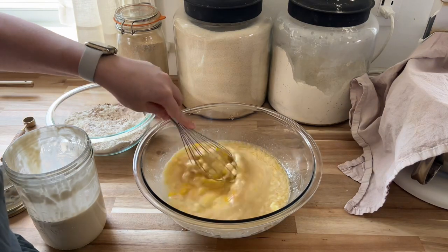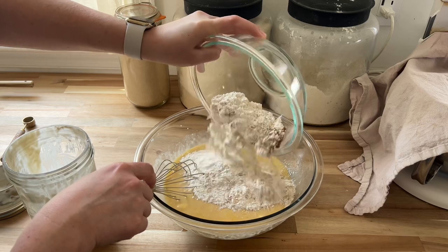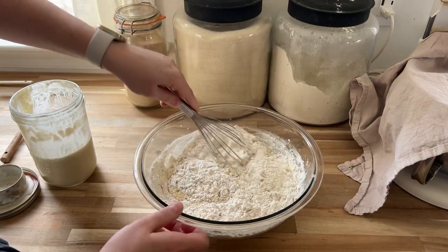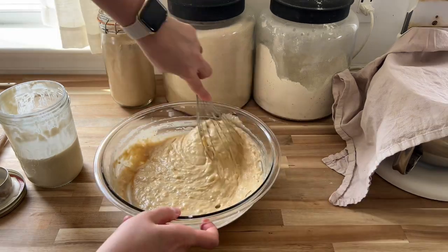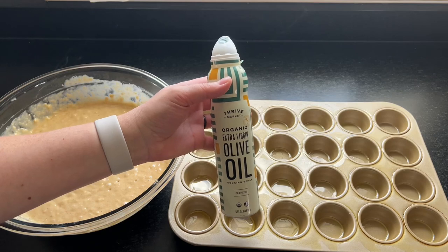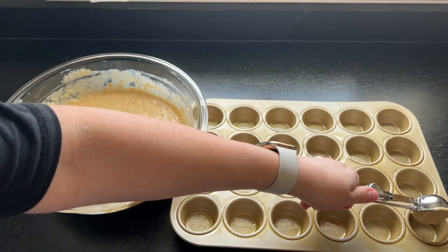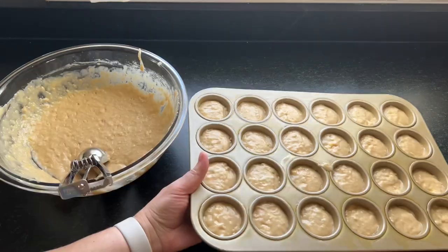Then I add the sourdough discard — a half cup — to the mashed bananas and mix that around. Then I add in that butter and honey mixture. You can use coconut oil or really any kind of fat with a neutral flavor, but the butter is so good. I added some vanilla and a couple of eggs, switched to a whisk to get it really mixed up. This is basically a one-bowl recipe — you don't need to drag out a mixer for this one.